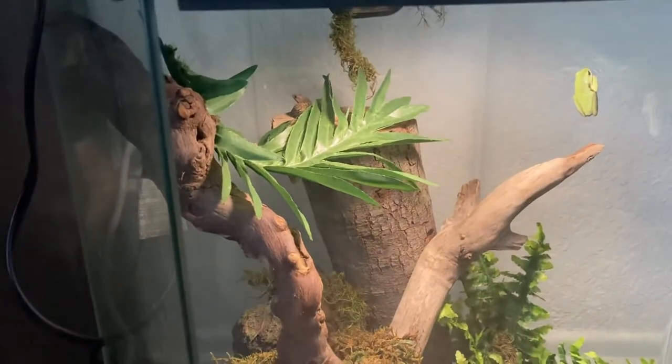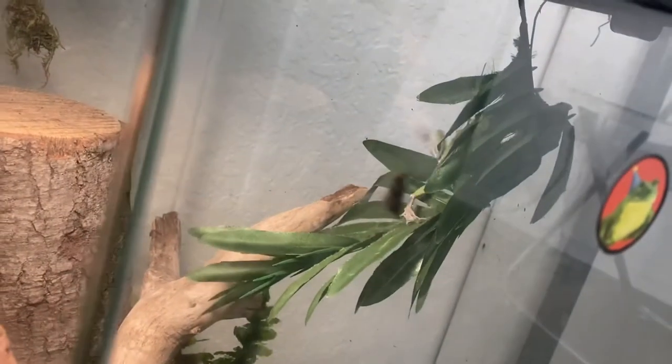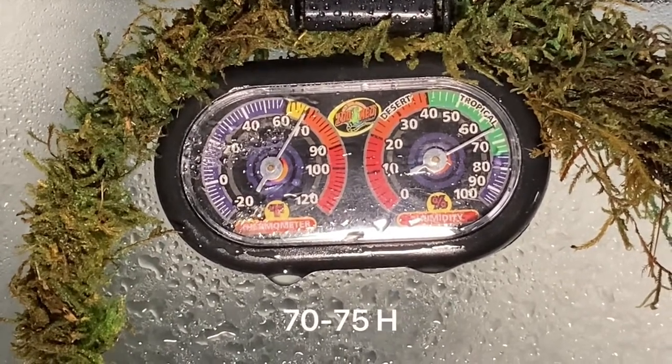I would mist their cage about twice a day, and you don't really need a big water dish because they're mostly going to be climbing around — they're not going to spend too much time in the water. For humidity, you want to maintain around 60 to 65 percent, and 70 to 75 at night.